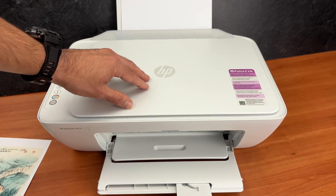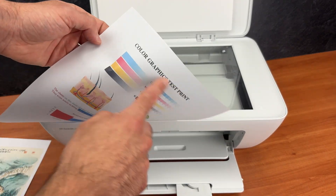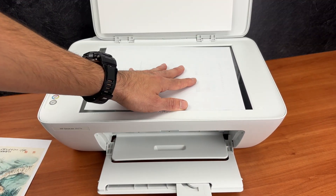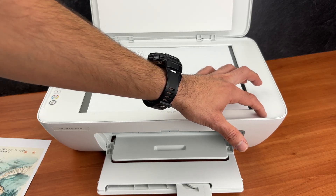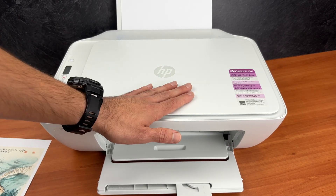If you want to scan, open the scan lid and place your document facing down with the top part of your document towards the right side. To align the sheet of paper make sure this corner touches the corner of the scanner — bring both together until they're touching. Close the lid.